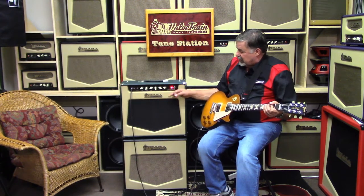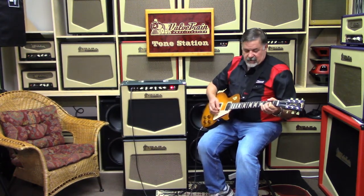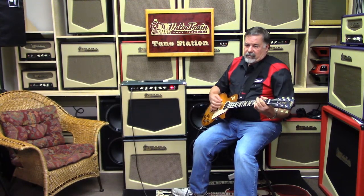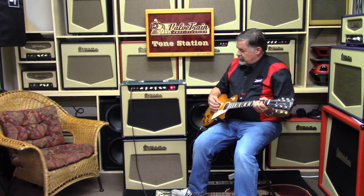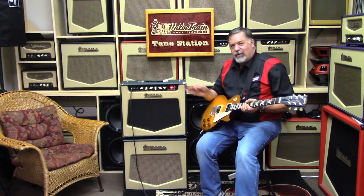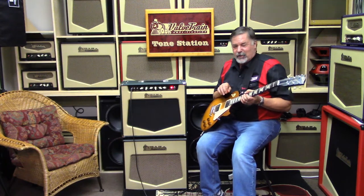Here we are in standard non-raw mode with the governor cranked up and the gain up around eight. One of those things I like playing with — because if you get an amp that feeds back in tune, it's so much nicer than if it takes off and goes on its own little merry jaunt through tone land.